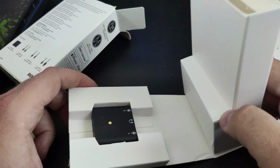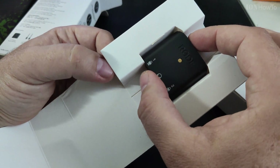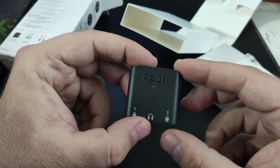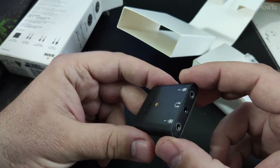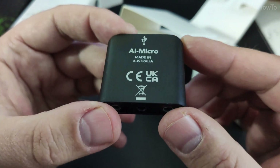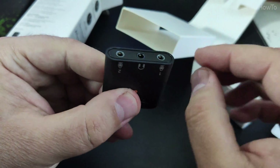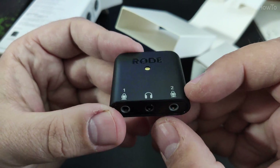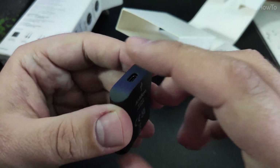Let's see the package and take it out. This is so tiny — so small that you could easily lose it, so it's a good idea to have a case for it, like a small pouch. I have an old case from memory cards — back when they used to include small pouches with memory cards — and it's really perfect for this.